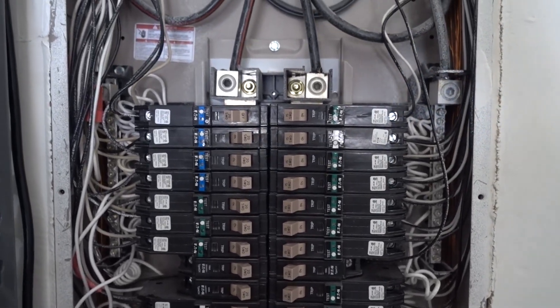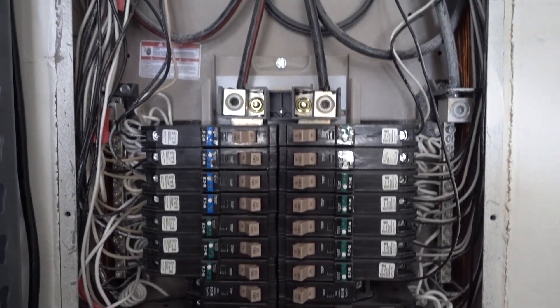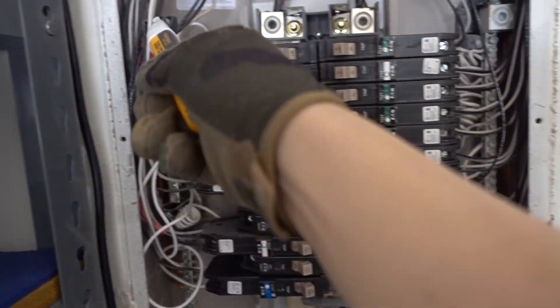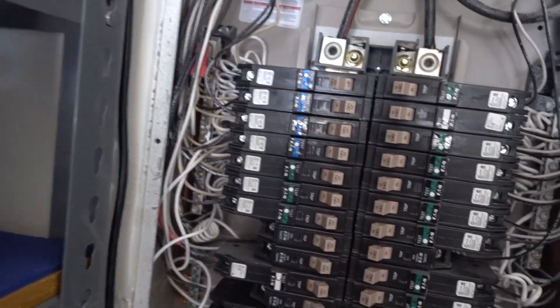I hired an electrician because I wasn't comfortable, and I kind of watched them and was asking questions in terms of how to do this. And they said, just shut this off and everything will be pretty much dead. And you should be good to reinstall this — it's actually really easy.